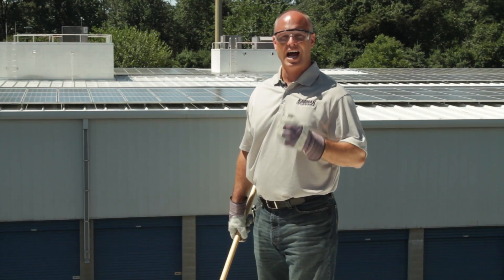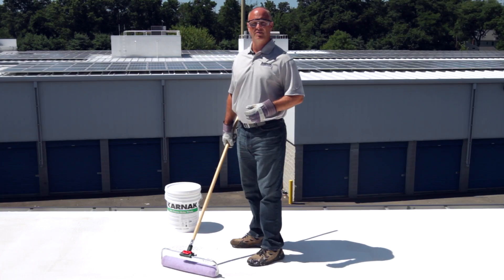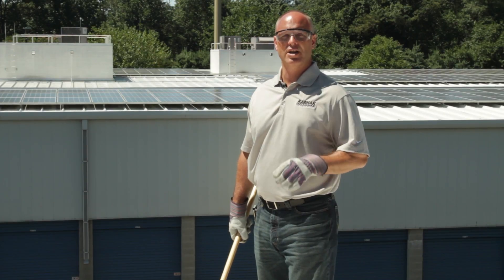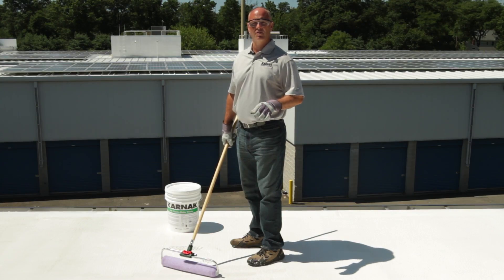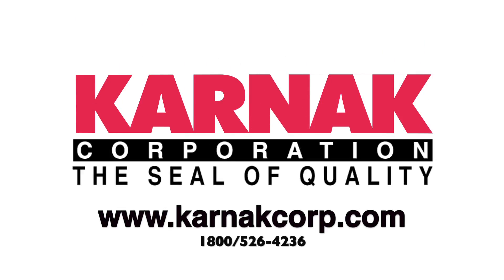501 Elastobrite provides a very highly reflective roof surface to keep the roof cool and extend its service life. 501 also with its reflectivity stops heat transfer into the building, making working inside cooler as well as reducing energy costs if that building is air conditioned. This product is excellent for industrial use on flat roofs as well as flat roofs for residential. For more information, visit KarnakCorp.com.